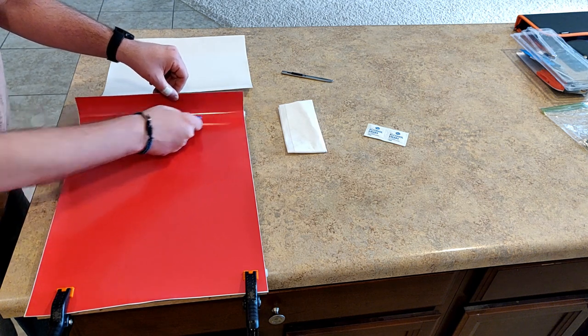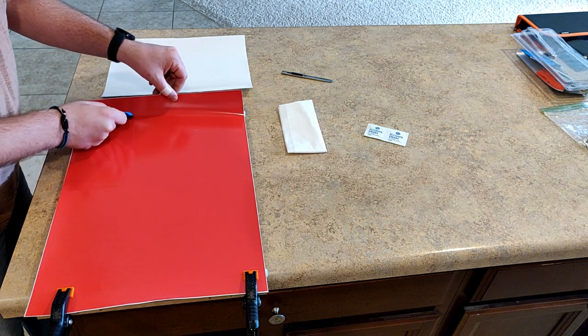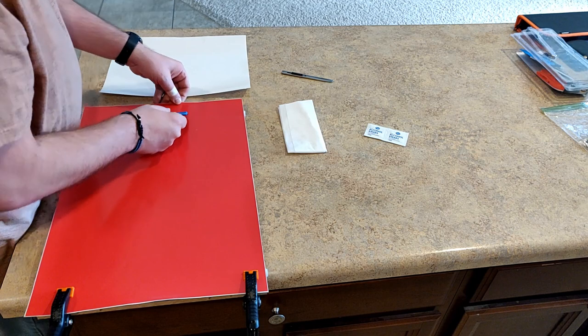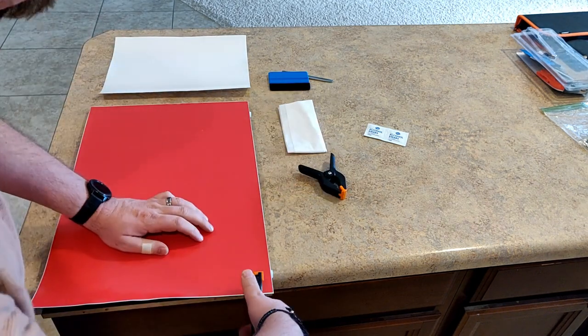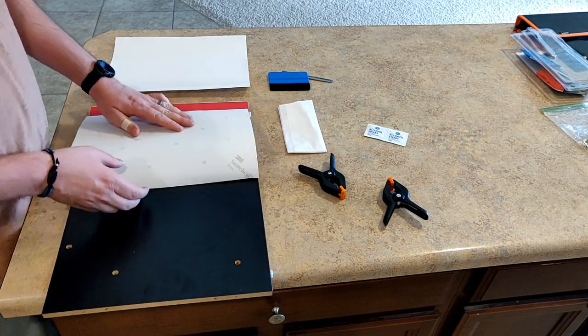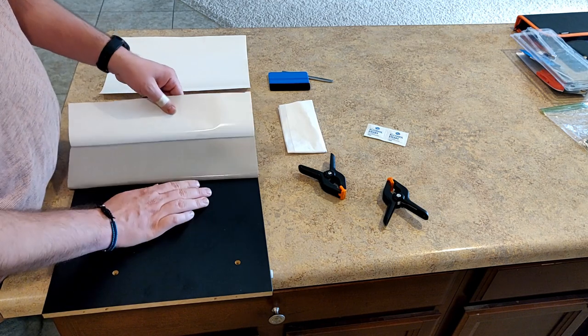As you can see, we've almost made it to the edge, and by taking our time and going slow we've gotten that graphic on bubble-free. With a dry install, any indentations in the graphic would be caused by scratches or pores in the wood. This particular riser has seen better days.